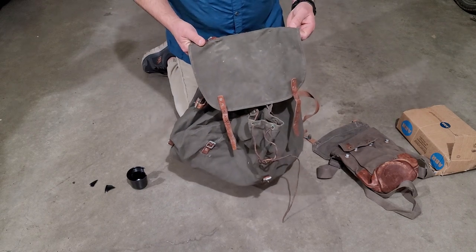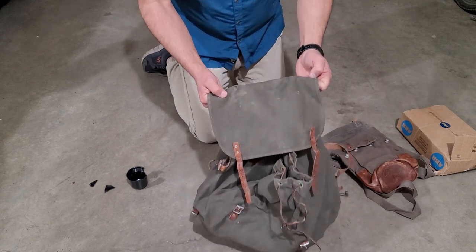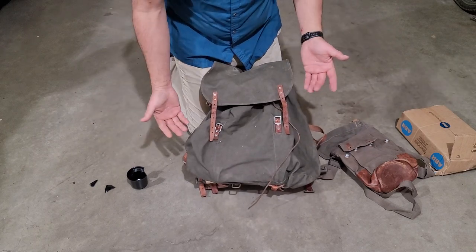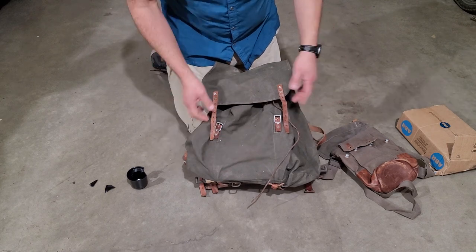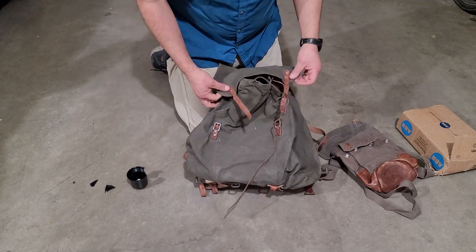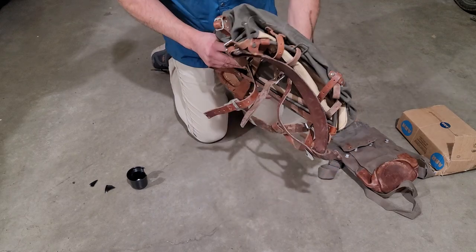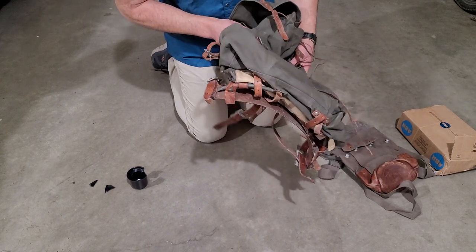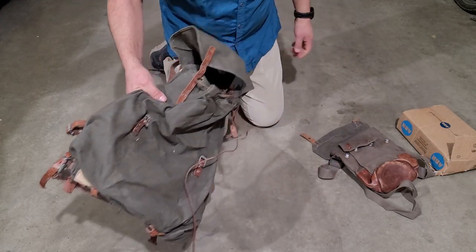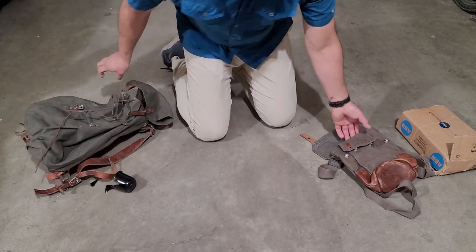I am disappointed this is not unused, because now it's problematic for me to try to sell this. My intention was to get an unused one and then be able to sell it. There are a lot of used ones out there online — it's saturated with them — so it's difficult to find a buyer at the right price. I might just break even or probably lose money because of all the shipping I paid for this large item.